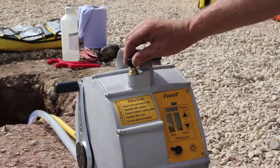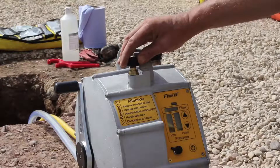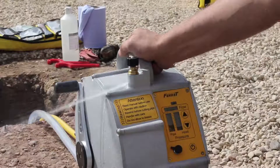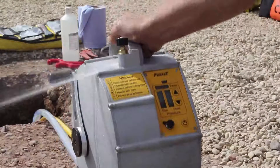Open the air vent on top of the ferret. When water comes out of the vent, tip the ferret forwards to remove the last bit of air and then close the vent.